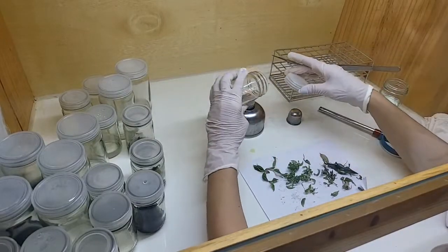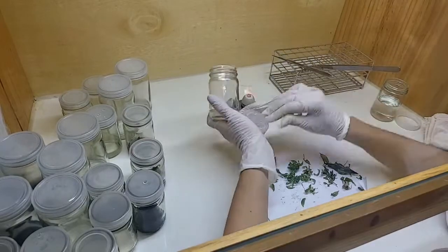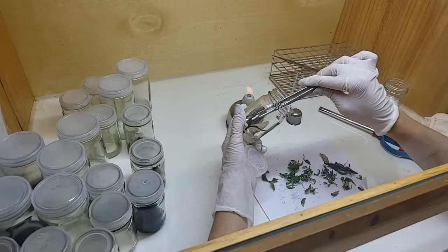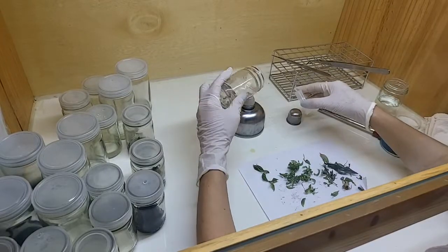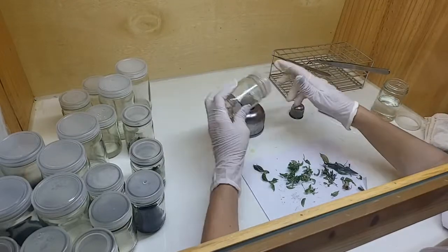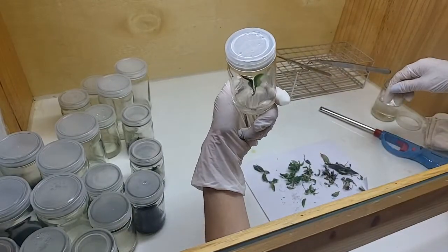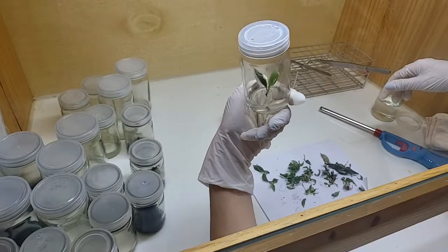We heat up the jar a bit, and the lid at the opening of the jar — that's where bacteria could be. Because even though the jar is closed with a lid, it's a precaution. We have to be extra sure, because even with all the burnings, sometimes things still get contaminated.